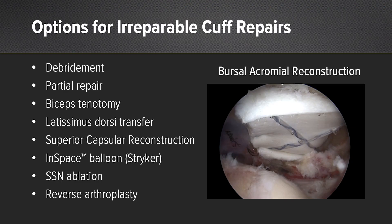We do know there are lots of options for irreparable cuff tears. We have debridement, partial repair, we can cut the biceps, do tendon transfers, and of course there's the SCR. I'm also going to comment on the balloon, but the one I'm going to talk about today is the bursal acromial reconstruction.